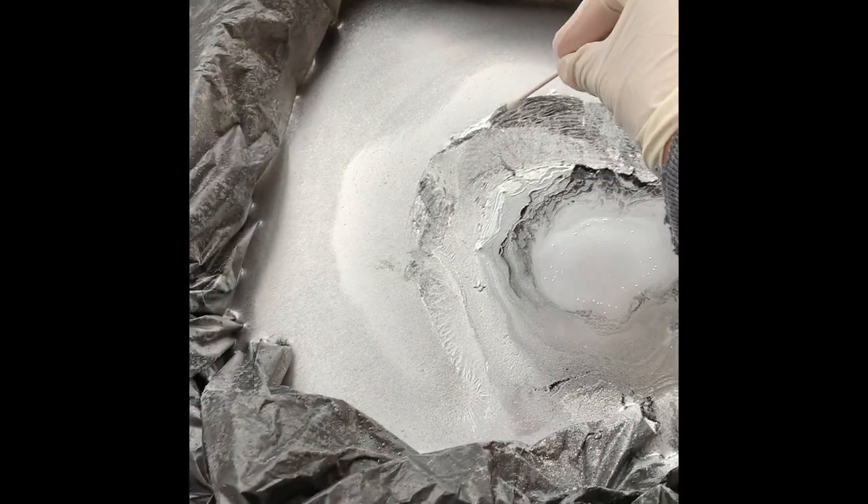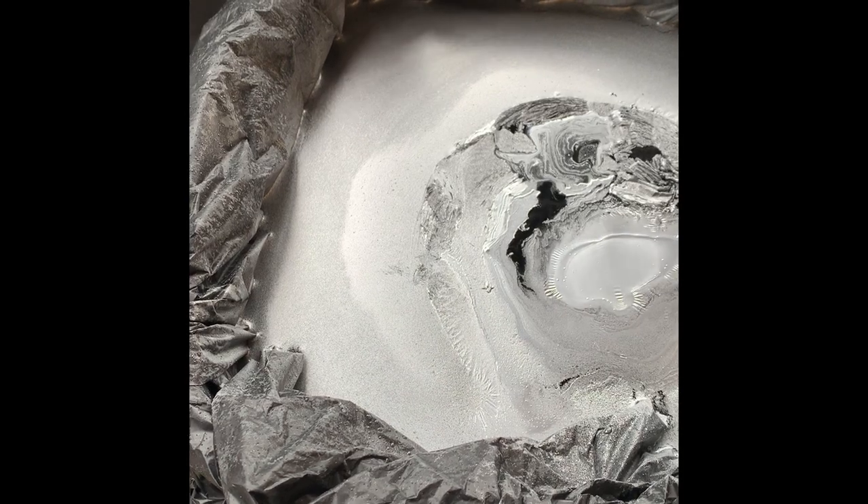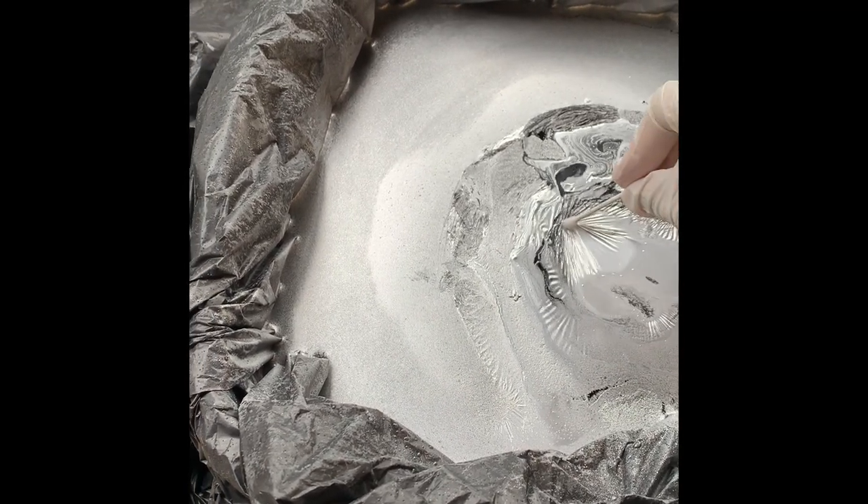Now I have a Q-tip and I'm just going to lightly place it in the water to kind of break up the spray paint a little bit to give it that marble effect look.